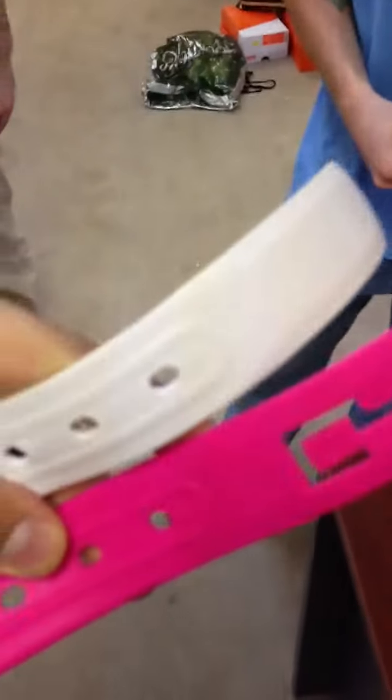What's up guys, C4 team here showing the difference between Switch belts and C4 belts. We've had a lot of questions lately and we've said that we have the best quality, so we're here to prove it. So check it out — we've got a C4 belt with our trademarked C4 stamp, and then a Switch belt.